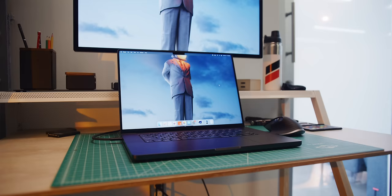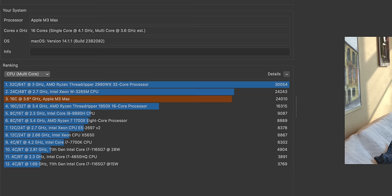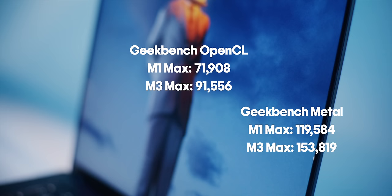I've been testing the absolute highest-end M3 Max in this laptop, which goes from a 38-core GPU to a 40-core GPU compared to the M2 Max, and from 96 gigs of shared memory up to 128 gigs. CPU-wise, Apple's claims were about right — somewhere in the 20 to 30% improvement range over last year, which is very respectable. It's actually a bigger jump in single-core performance than I was expecting, which is awesome for daily use and quick snappy everyday computing.